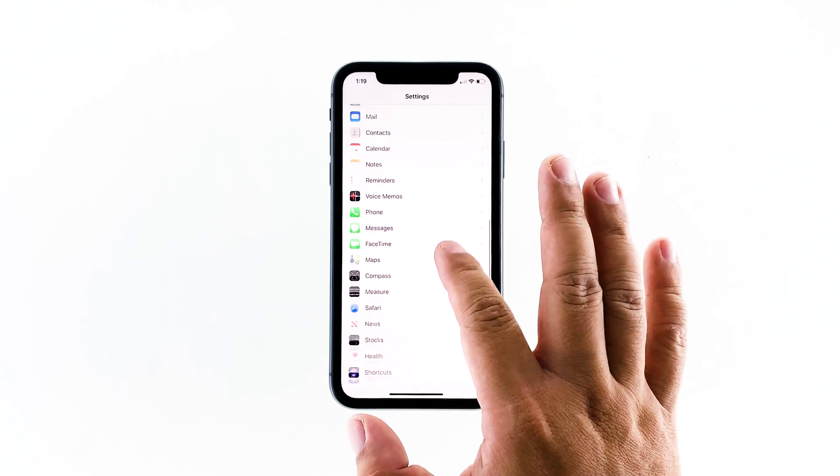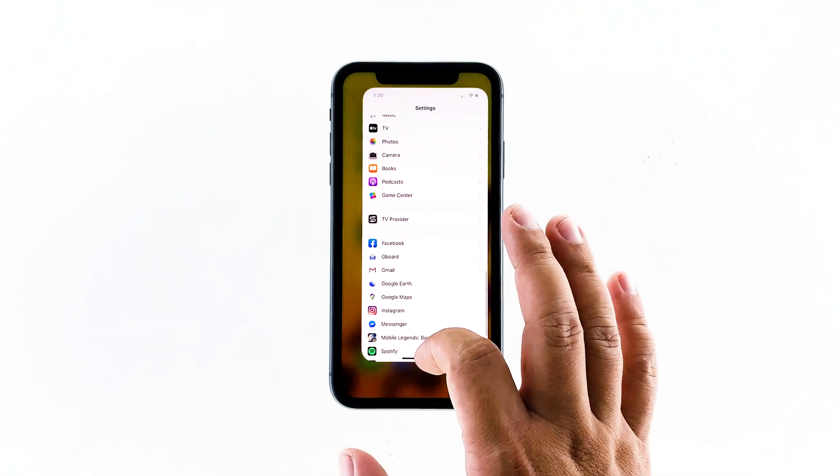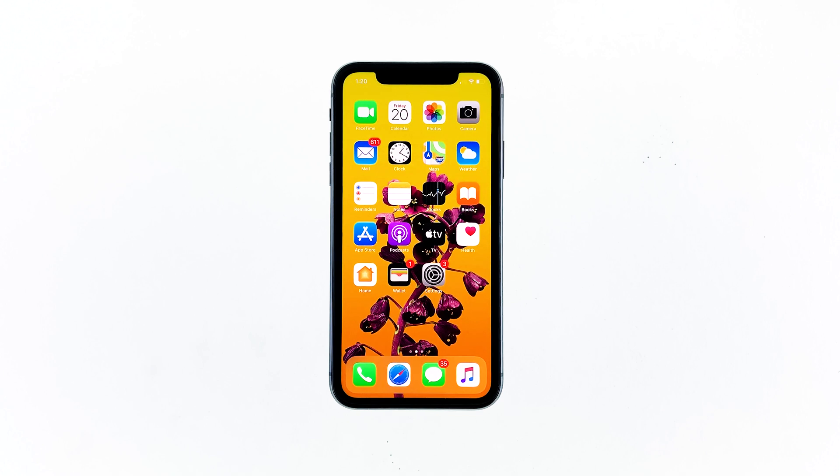However, if the same problem occurs again in the future, then you must reset your iPhone as there could be a serious issue with the firmware. I hope that this simple troubleshooting guide has been helpful.